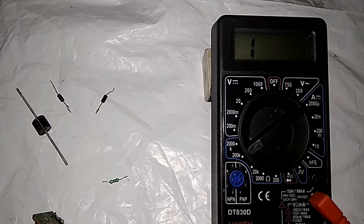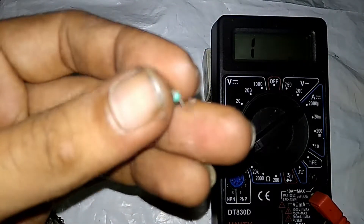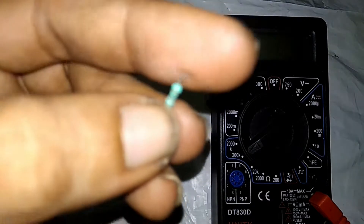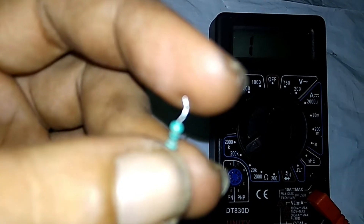Hi friends, welcome to Hits Jamil's multimeter series. In this series we will measure resistance and use color code to measure component values.